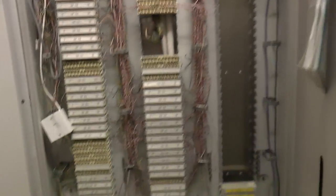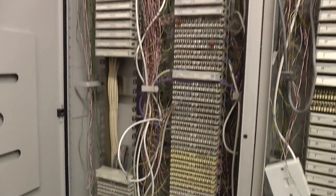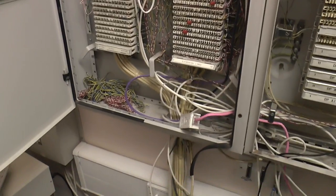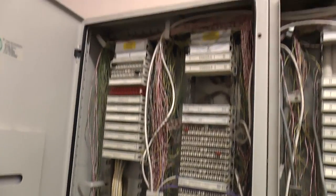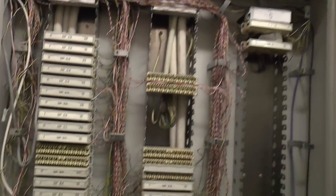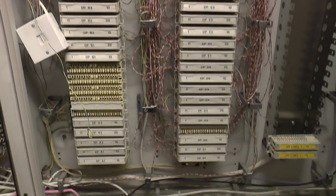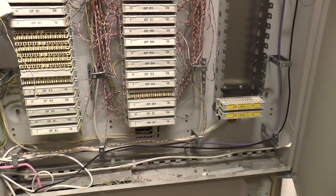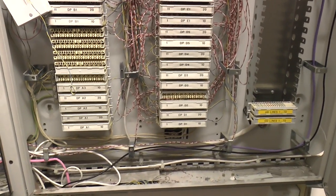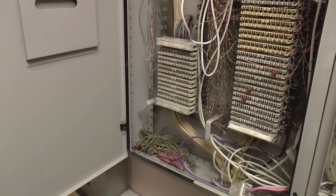Above that we have the back planes and all the connections come in to go to those cards. All these connections then go along into one of these big panels. All these connections on the left here come from the switch itself, and they are then jumpered through to all these connections which go to all the extensions around the building. We've also got the incoming lines somewhere on here as well.